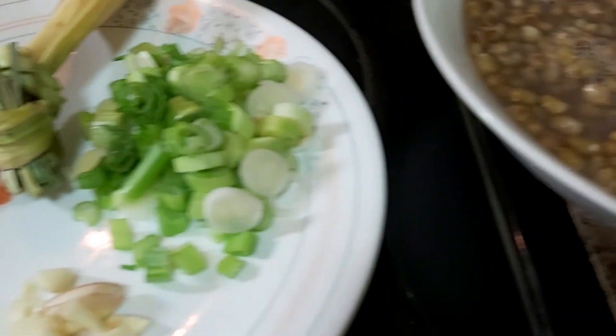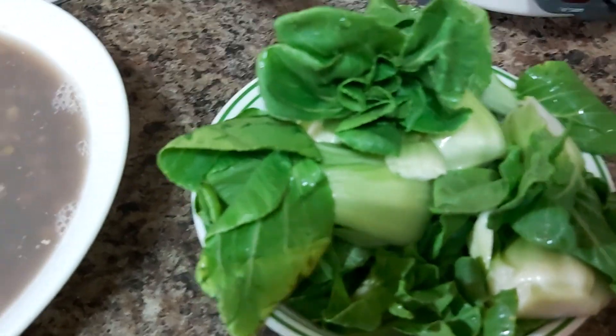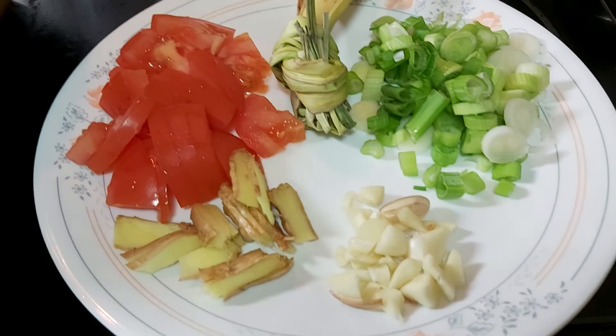Hello wonderful friends, welcome back here at La Arni's Kitchen and Food Creation. Today I would love to share with you our simple lunch, so come join with me as I'm going to show you the very basic ingredients that we have.